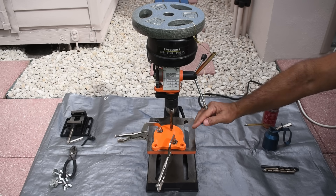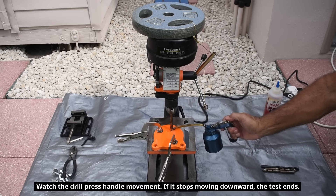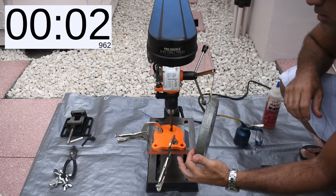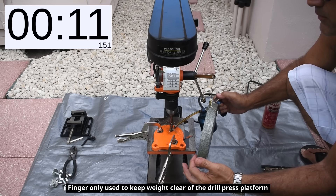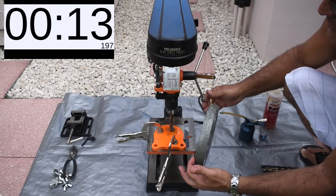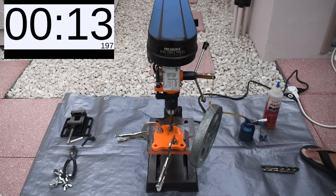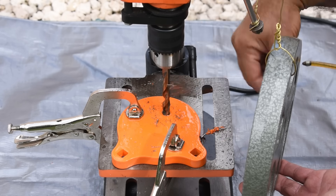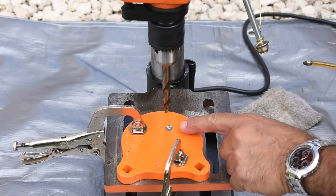The timer starts as soon as the bit makes contact with the plate and ends either when the bit stops cutting or when it punches through the metal. The first bit is the Milwaukee Quad Edge Cobalt. And that is as far as that went, sadly — the weight was still above the 9 o'clock position, so there was plenty of downward force. Let's take a look at how far it went into the plate and inspect the tip.